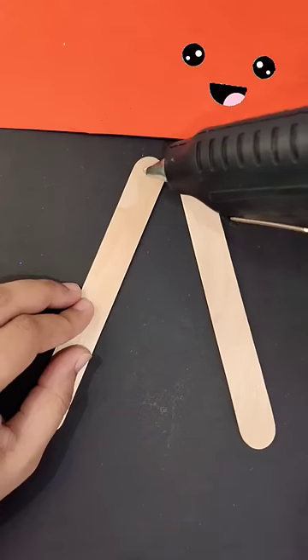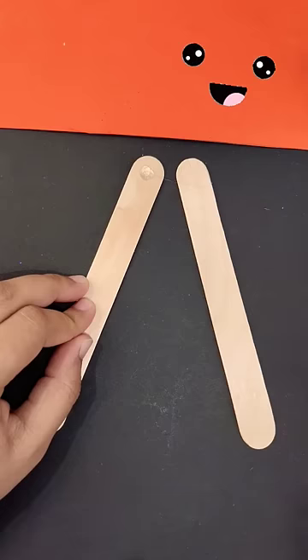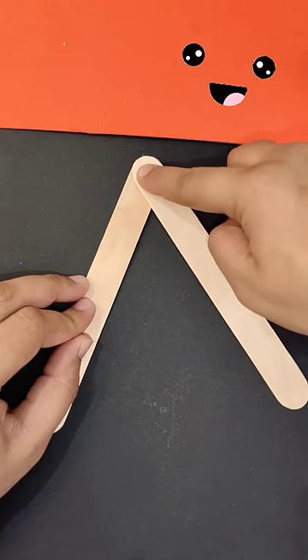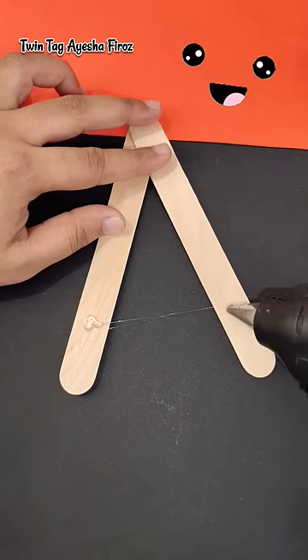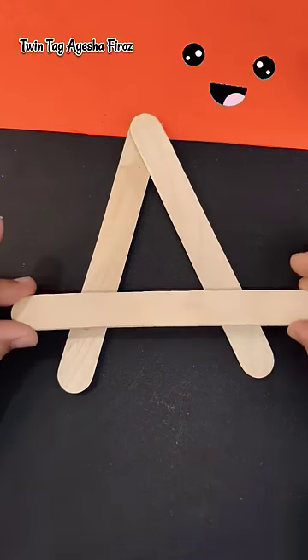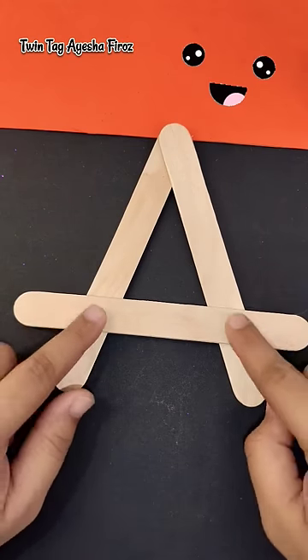Today I will tell you how you can make your easel stand — a homemade version. I have already taken all of my art and craft supplies homemade version on my channel, so check it out. If you like the video, please subscribe to the channel.